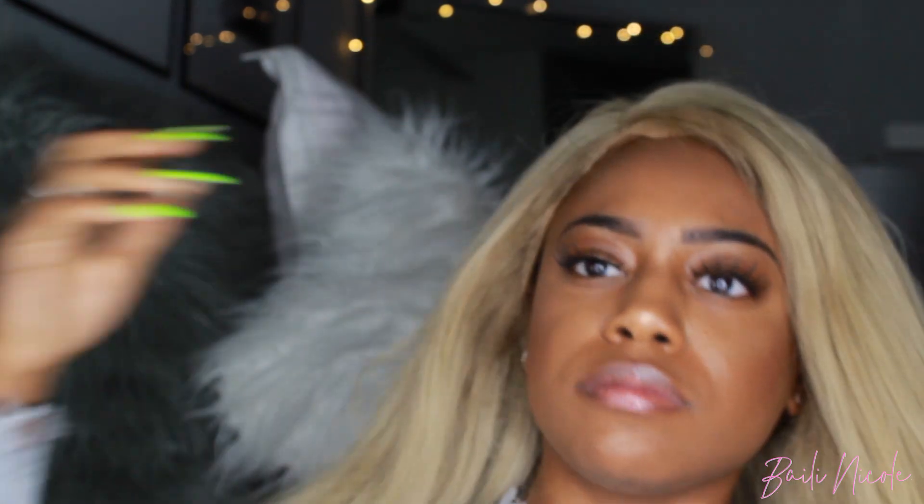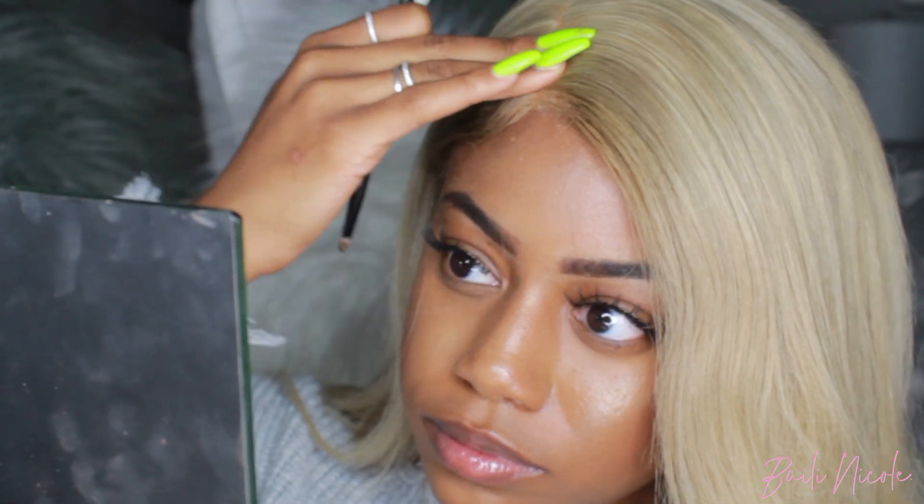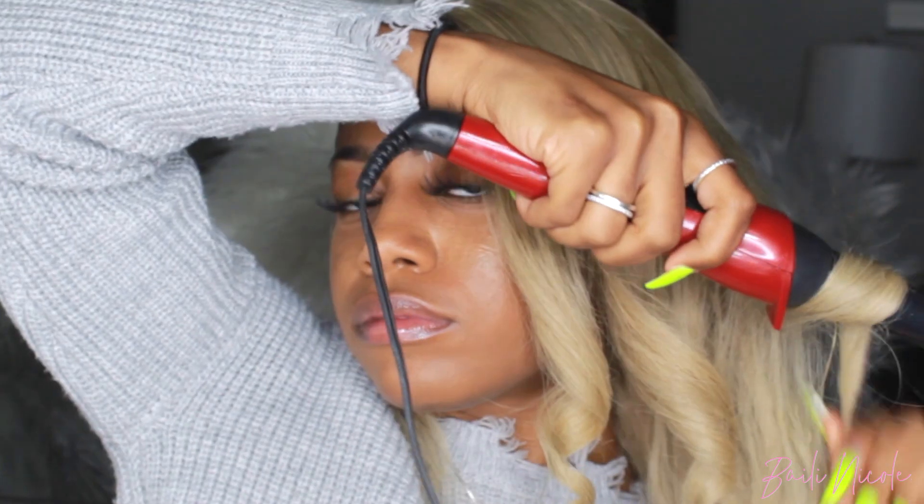It looks a little crazy right now but I'm just kind of playing with it, seeing how I want to wear it and how it lays on my head since it's already cut and customized from my previous install — but we gonna get it together. I'm going to make it a little more natural: I'll add some foundation to the part, add some baby hairs, add some loose curls, and finger comb it out so it can look a little wavy and messier.